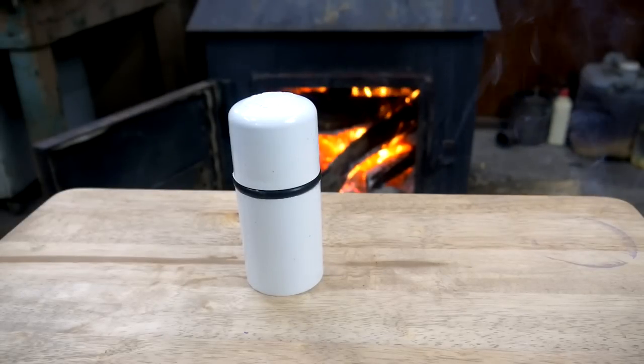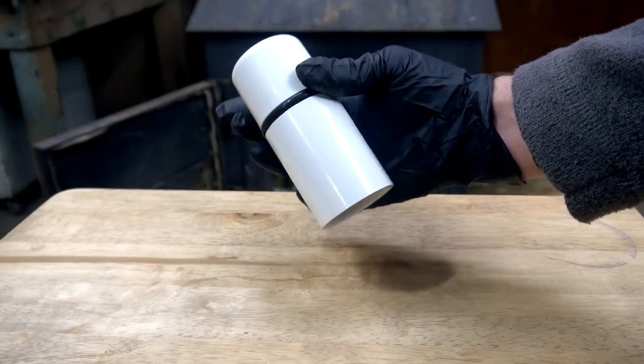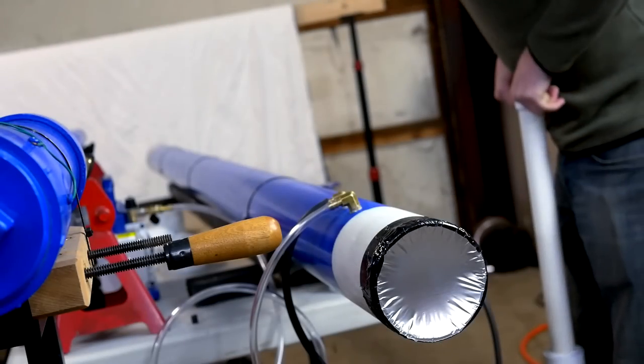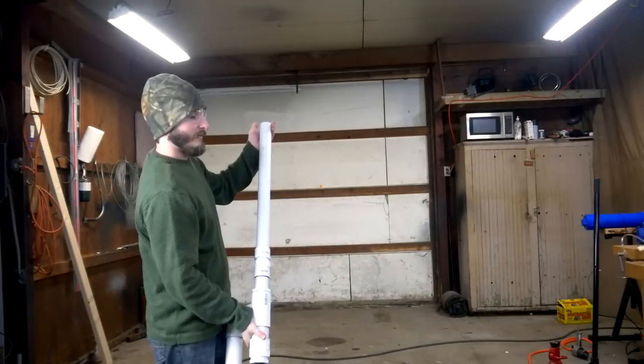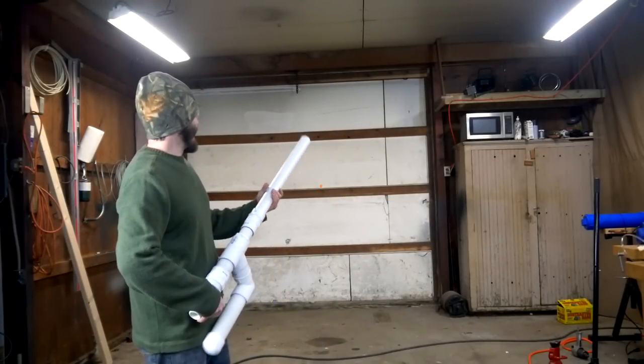In this video I'll be showing how to make a very simple airtight piston for 2 inch PVC pipe that can be assembled without using any tools. This design can be used for building things like my homemade vacuum pump or even as an important part of high powered air cannons like this one, which I will be building in an upcoming video.